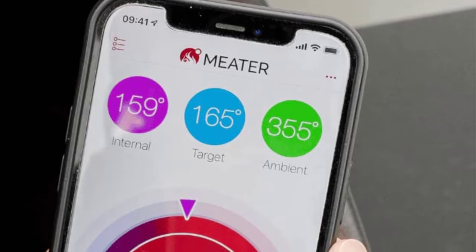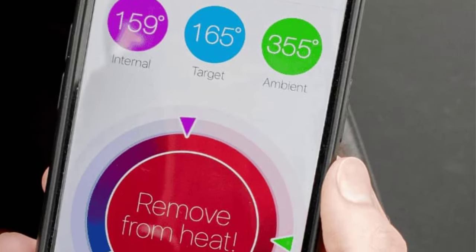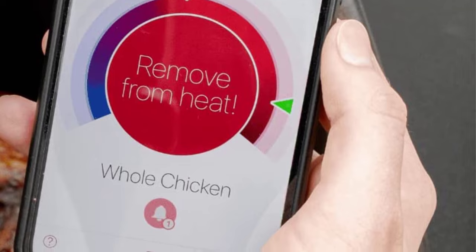Maximum temperature: 527°F. Wireless: yes. App-enabled: yes. Battery: 1 AAA included.